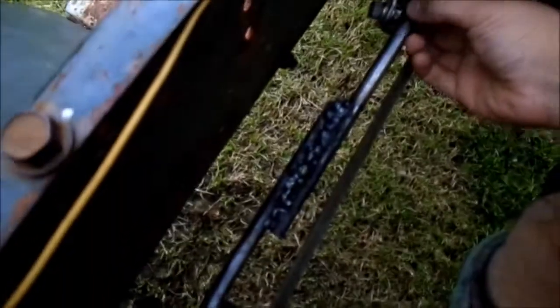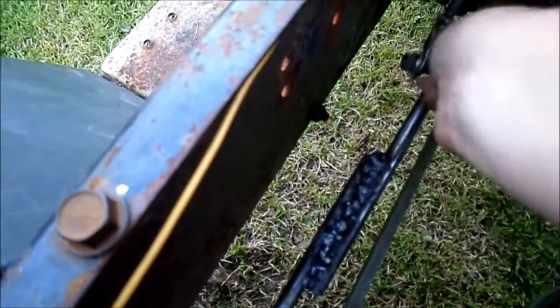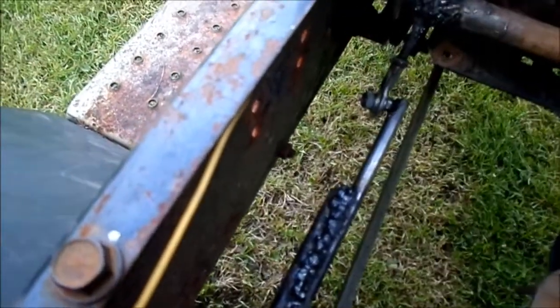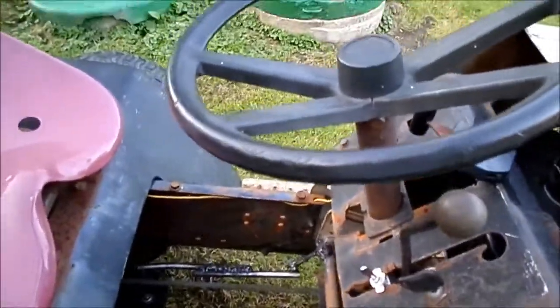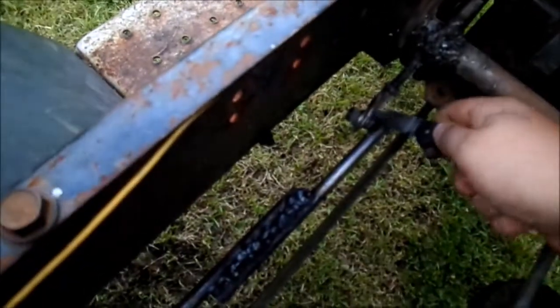My crappy welds — yeah, whatever. Runs good, not as loud as I wanted it to be with both pipes, but yeah. Sorry about that — everything still works.